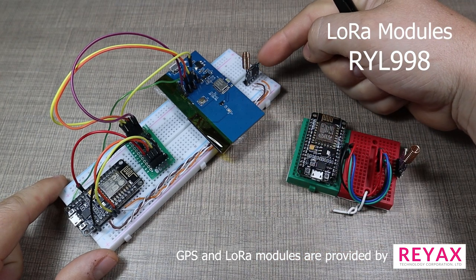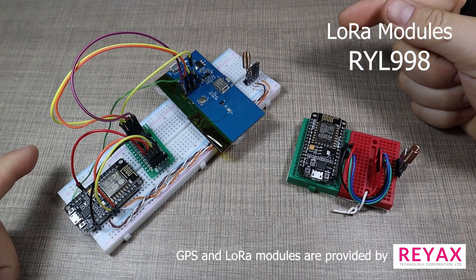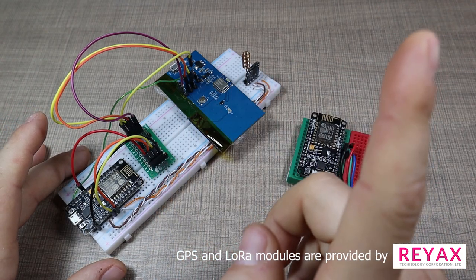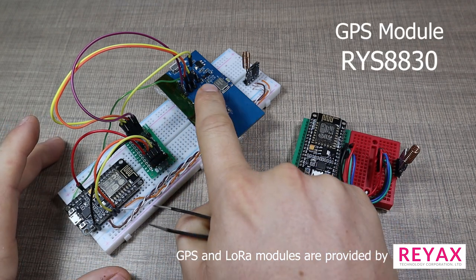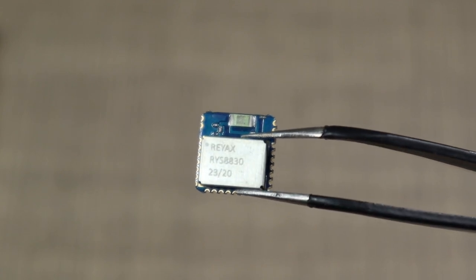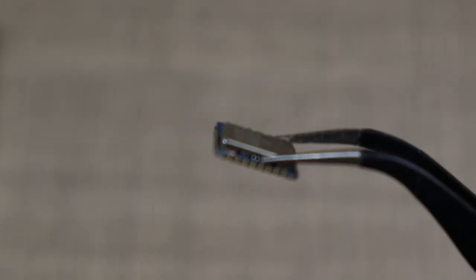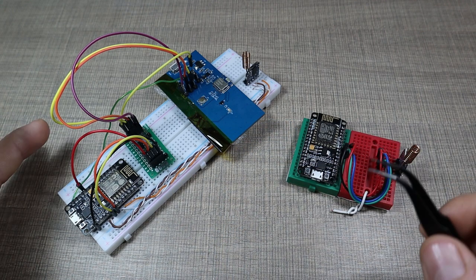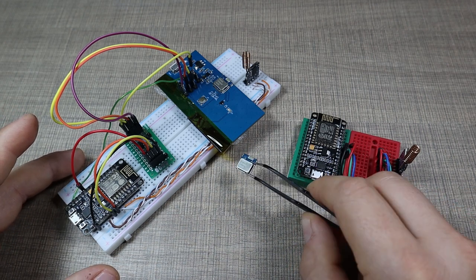This one here with this LoRa board is the one I had in my car when I was testing the range of how far these two can communicate. The only addition is this logic level shifter — you can see the video for it in the corner. The star of the show is this RYS8830 GPS receiver. As you can see, the receiver is tiny, measuring just 11 by 11 millimeters and 2 millimeters in thickness. This board around it is a support board kindly provided by REAX, which is the manufacturer of that GPS module.